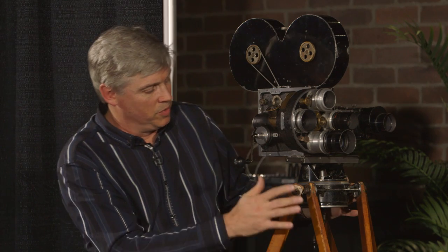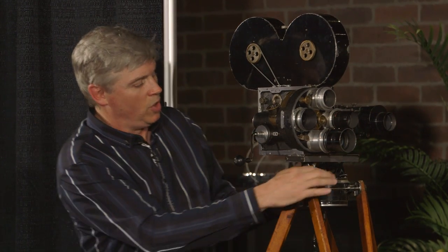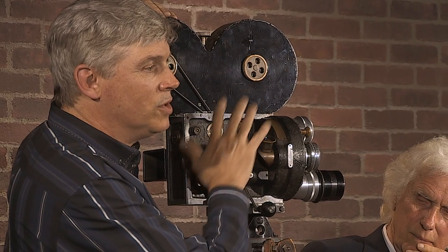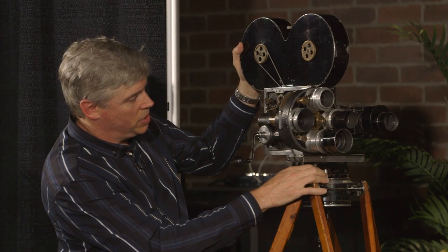But these are the original legs. Back then you had a turret. This, by the way, was the first all-metal camera. It was designed because there were a filmmaking couple who had a wooden camera — cameras before this were wood — they took it to Africa and it was eaten by termites. So this company said, we're going to make a metal camera.